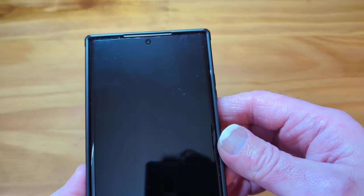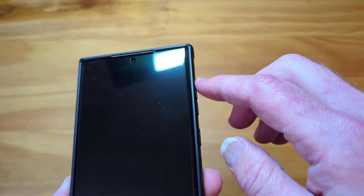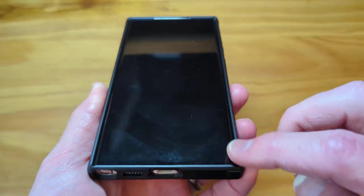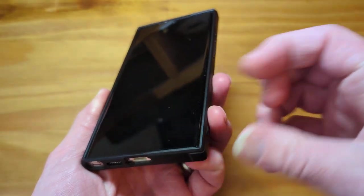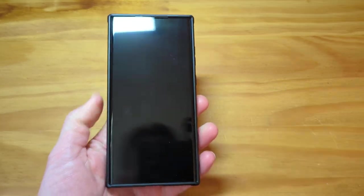Let's make sure it does not mess with the screen protector. Yeah, it looks good. I don't see any lift — that's from the display. Don't see any lift. Is that a piece of lint? Yeah. So it should work with screen protectors.